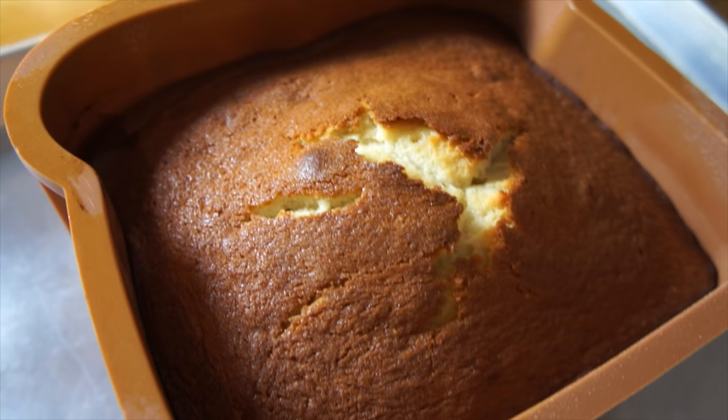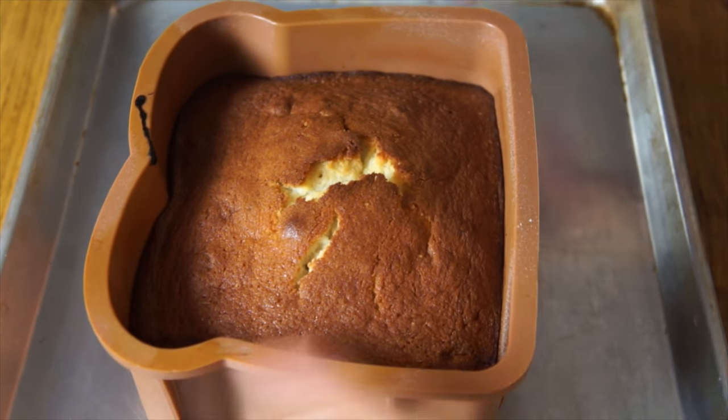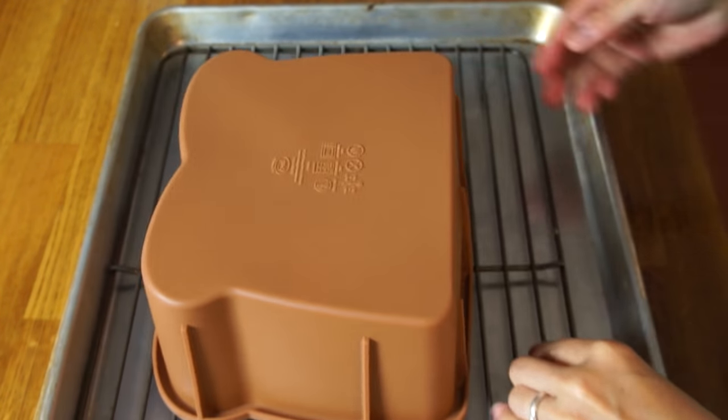Let the cake rest for about an hour before unmolding it. When you're ready to get the cake out, give the mold a little stretch, then place a plate or rack on top, quickly invert it, and pull the mold away.